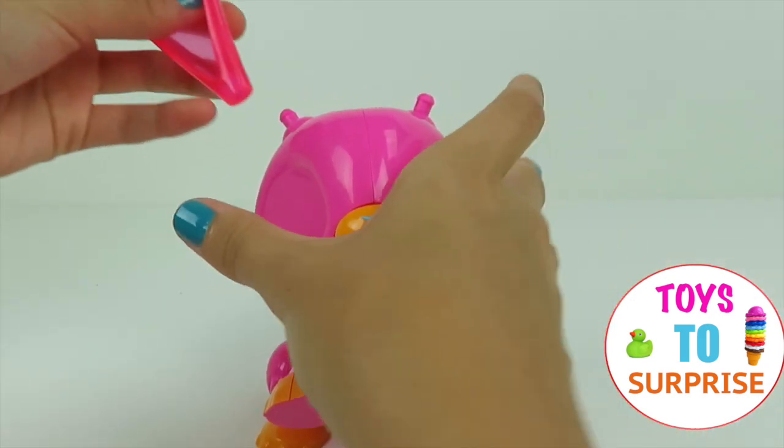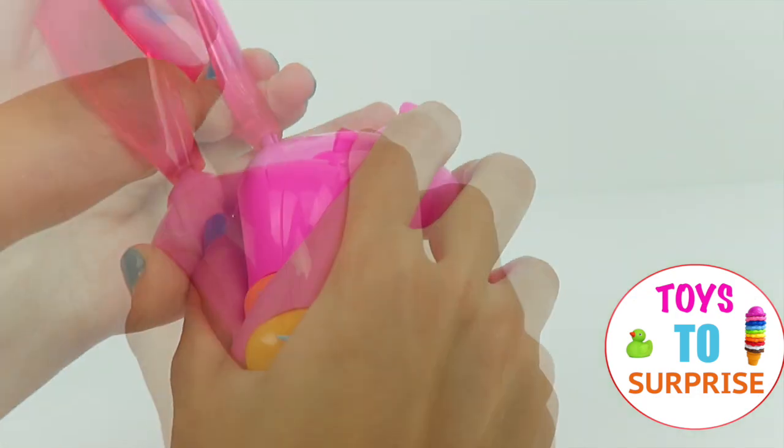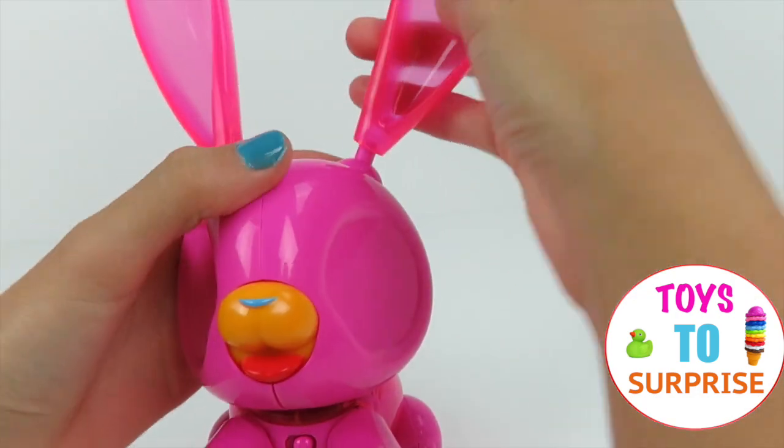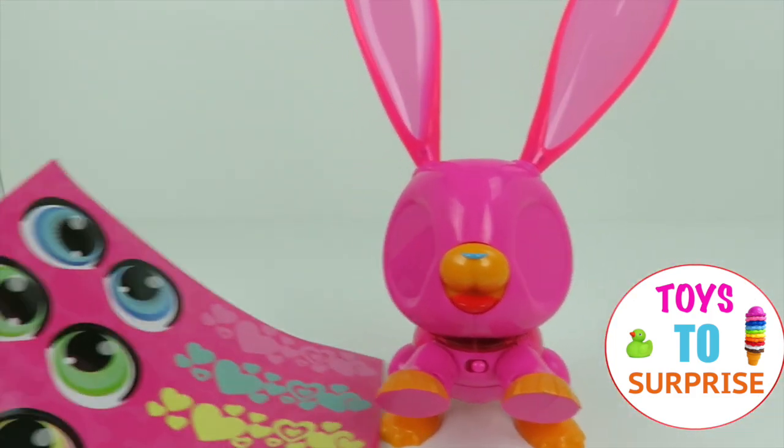And now it's time to put in the ears. And here we have it — it looks super cute. But now we need some stickers.